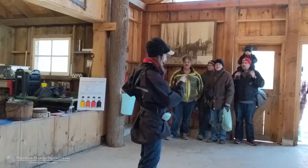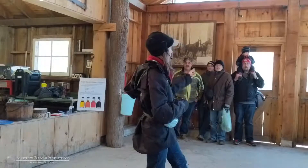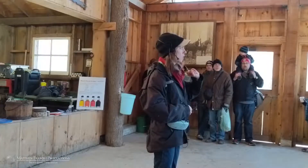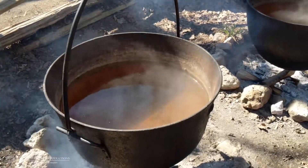The only thing we do to turn our sap into syrup is boil it, and that has stayed the same for thousands of years — just the process by which we boil it has changed. The traditional First Nations method involves moving hot rocks into the sap to heat it up — still the idea of boiling, just a very slow process.